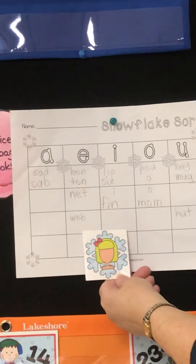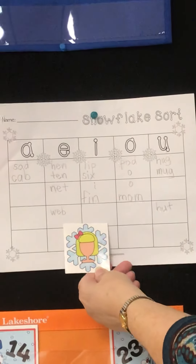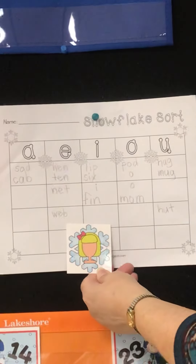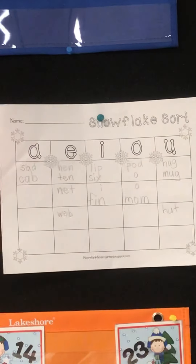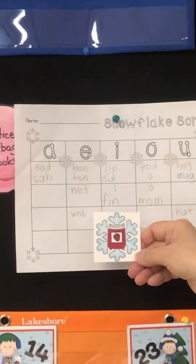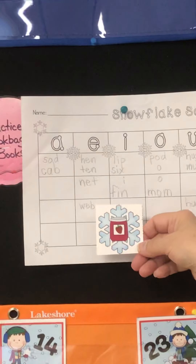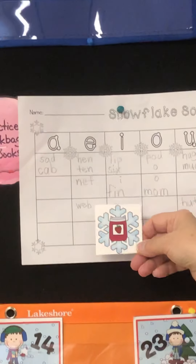Wig. W — I — G. Put it in the right vowel. Wig. Jam. J — ah — m. Think about which vowel says ah.